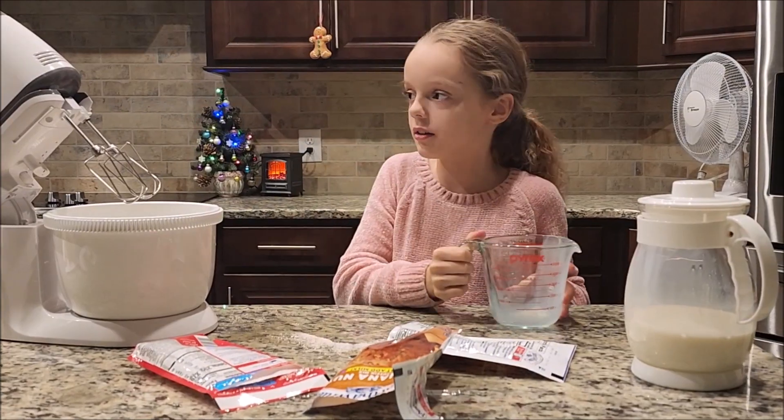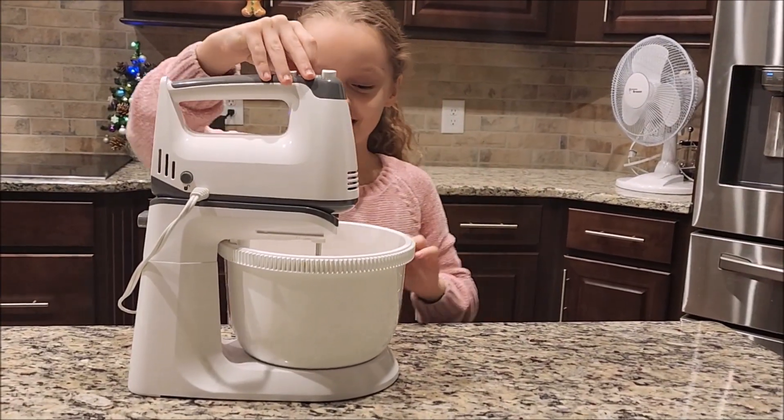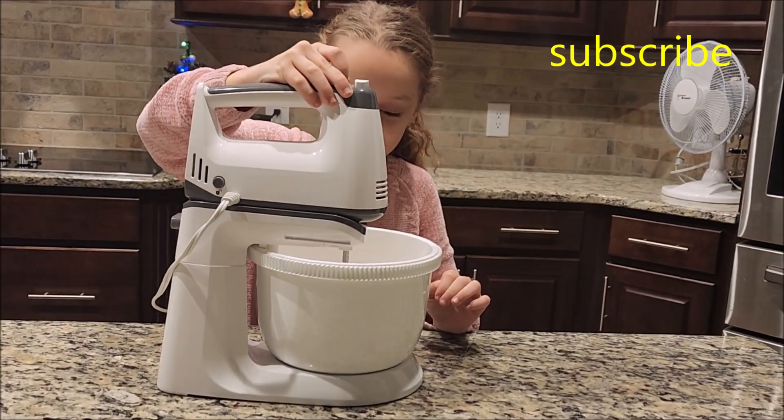Then you're going to take the mixer and then you're going to — we're starting to mix. And we're going to — oh!